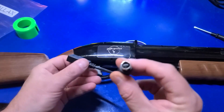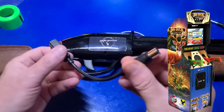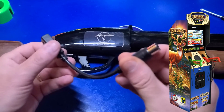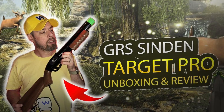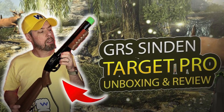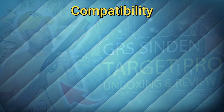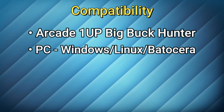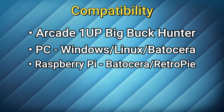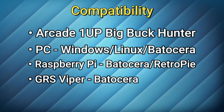There is a separate cable included in the box as well — this is if you plan to use the gun as a replacement for the Arcade 1-Up Big Buck Hunter gun. You can check out the TechBuzz Gaming review of the GRS Sendin Target Pro, where he demonstrates the gun working on his Big Buck Hunter cabinet. The GRS Sendin Target Pro is compatible with the Arcade 1-Up Big Buck Hunter, a PC running Windows, Linux, or Batocera, Raspberry Pi running RetroPie or Batocera, the GRS Viper running Batocera, and much more.